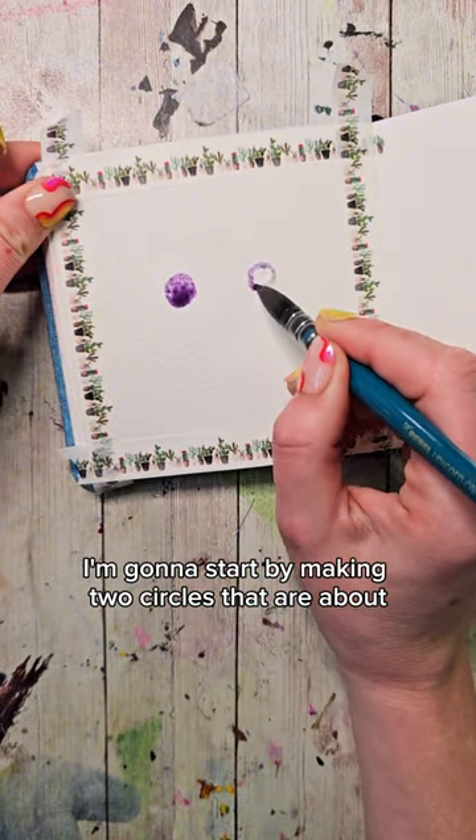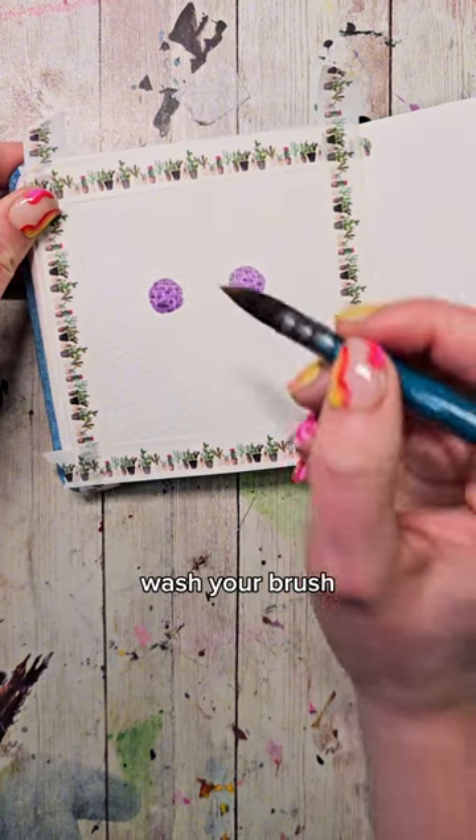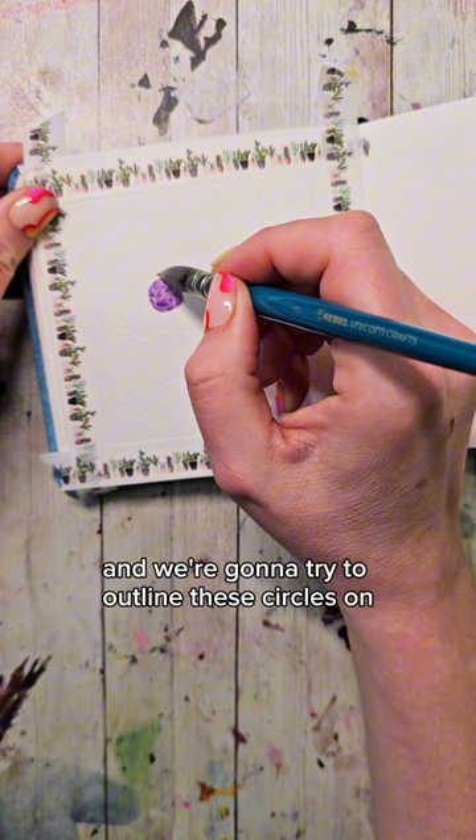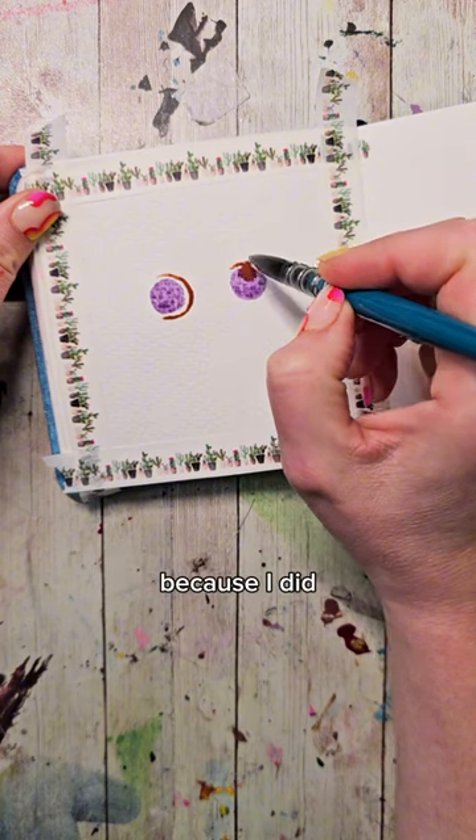I'm going to start by making two circles that are about two circles apart from each other in a nice light purple color. Wash your brush and then fill it with the brown color of your choice. We're going to try to outline these circles on the inside without touching them — but what if you do touch them? Because I did.